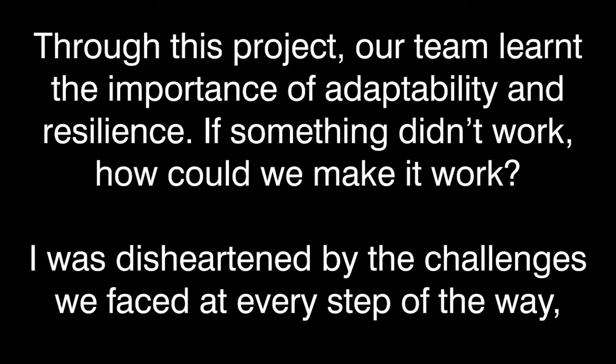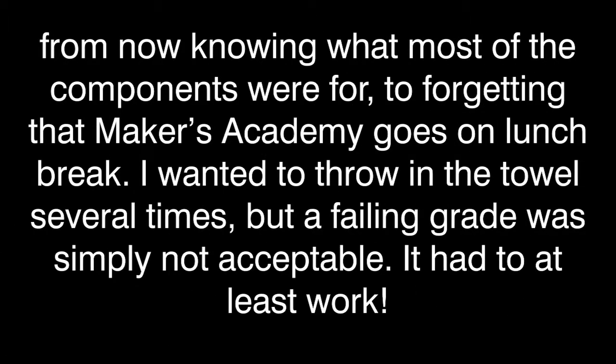Through this project, our team learned the importance of adaptability and resilience — if something didn't work, how could we make it work? I was disheartened by the challenges we faced at every step of the way, from not knowing what most of the components were for, to forgetting that Maker's Academy goes on lunch break. I wanted to throw in the towel several times, but a failing grade was simply not acceptable — it had to at least work.